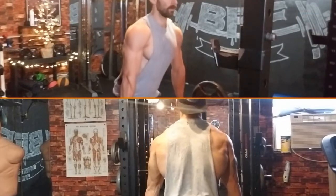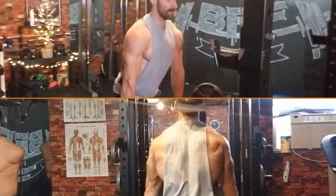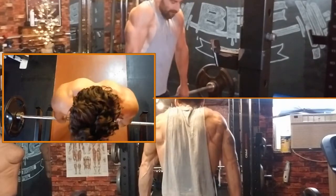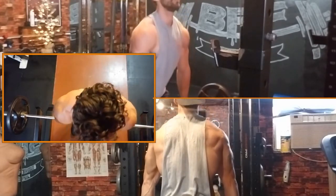Traps are tricky, especially the upper traps. I've relieved numerous headaches and stopped involuntary contraction of the traps by simply trigger pointing them, but that's only half of the story. I'm a firm believer that all muscles need to be stretched and strengthened, some more than others. No matter the person, the traps are no exception.